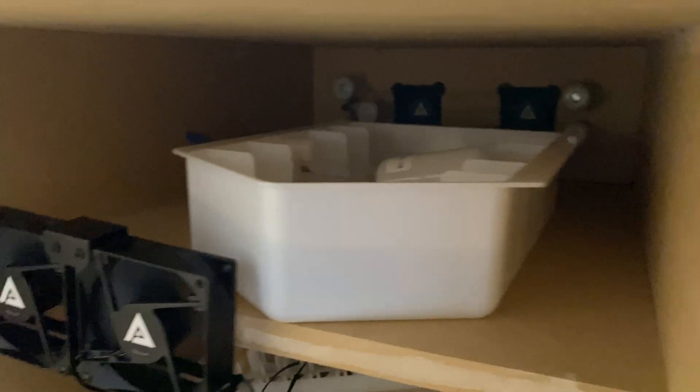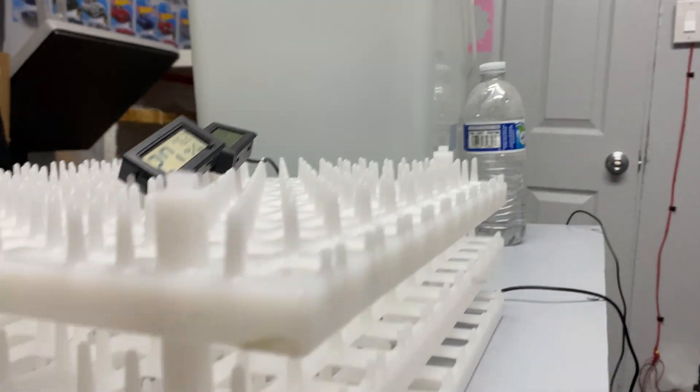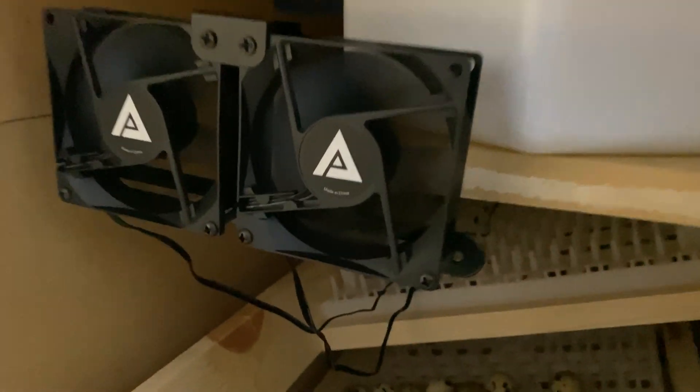Up top we've got our humidity tray, which is hooked up directly to the bucket up here. We've got two fans over here and two more fans in the back, along with the heating element — that's the same one from the GQF incubators.